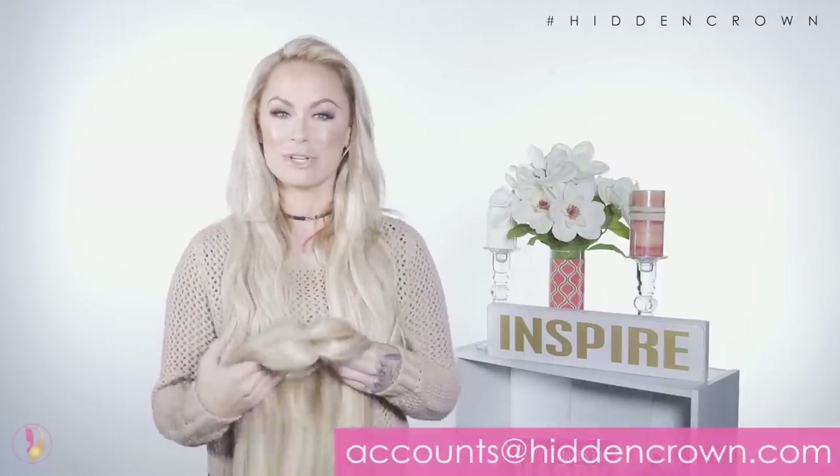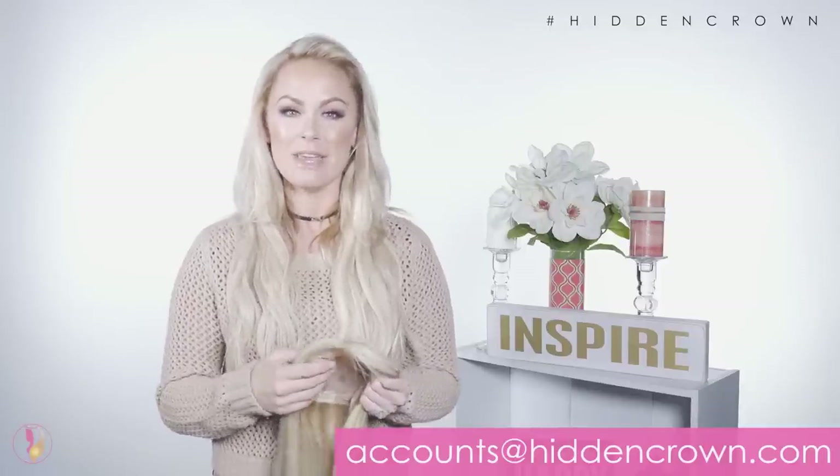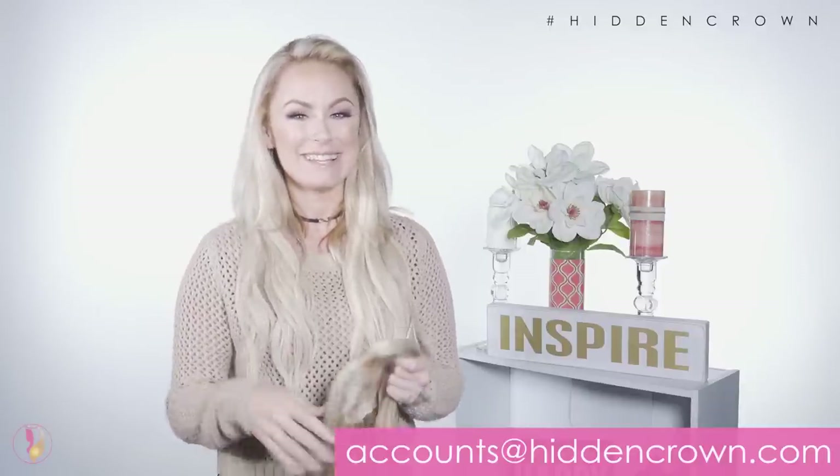Or you can place it on your head, clip it in place, and then straighten out the hair as you would your own, or curl it — however which way you want to style it. It's that easy. I'm super excited for you to try the crown topper. If you have any questions or concerns, email us at accounts@headandcrown.com. Thanks for watching!